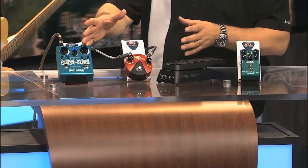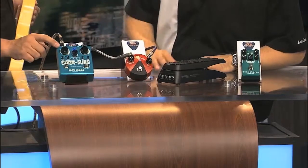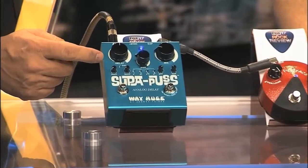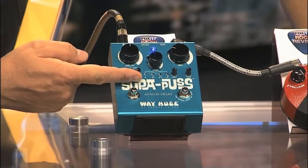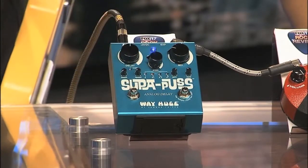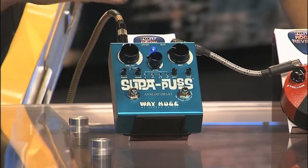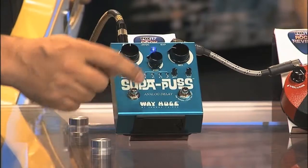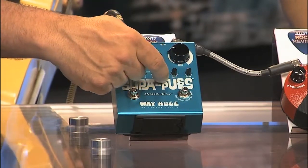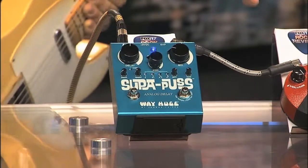You were running through a couple of these pedals, and let's talk about this one first, Brian — the Supa Puss. It offers up to one second of analog delay, tap tempo, chorusing on the returns, and a gain stage on the returns to get that real chewy, degraded sound. It has a tone knob so you can make it bright or dirty, and you can assign the note value as far as quarter note or dotted.